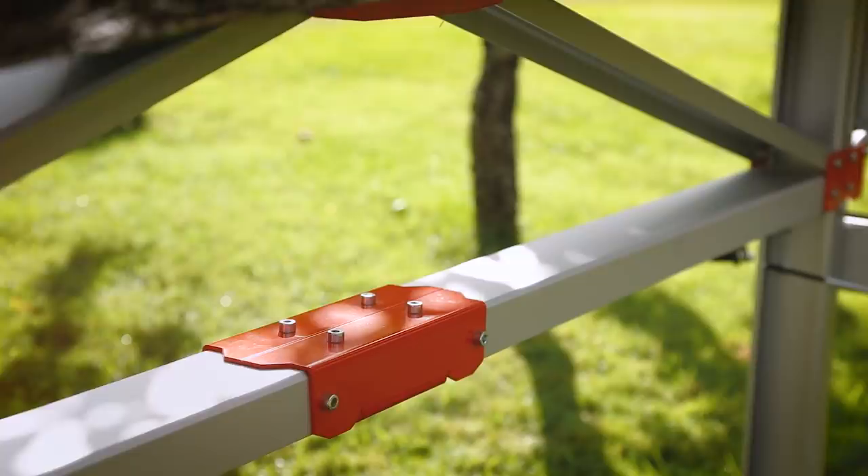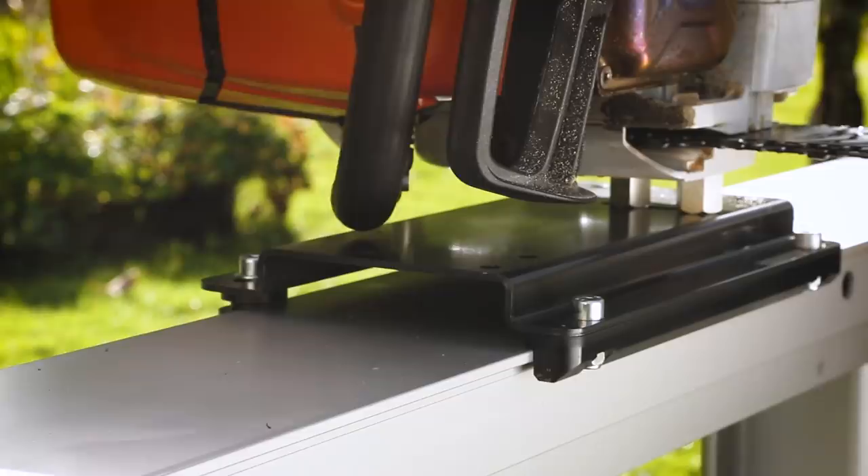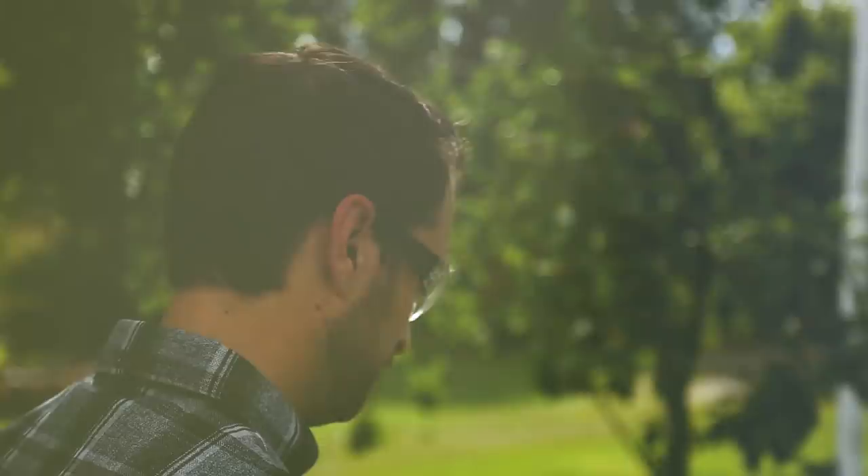You get a maintenance-free, lightweight sawmill that will never rust and that can stand up to really heavy logs without problem. The design with a lightweight saw carriage and a four-meter guide rail makes the sawmill extremely flexible and easy to use. The carriage slides smoothly on the guide rail during operation and can be easily lifted on and off.